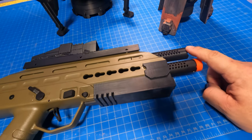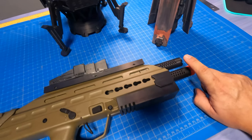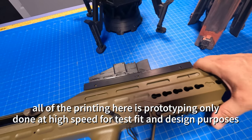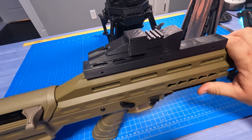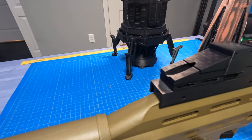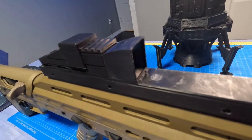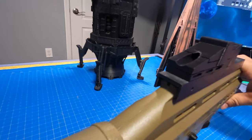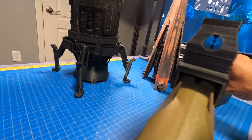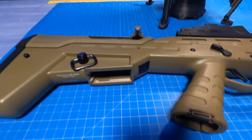I added a second barrel up top — it's just for looks, but it's a pretty close match to the original. All this stuff is stuff I designed and 3D printed myself. On top there's some sort of scope. They're not very specific in the show, so this is essentially a visual copy. I did make it somewhat functional — there's actually a reticle inside. But that's where that stands so far.